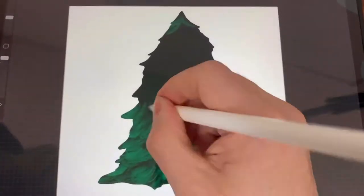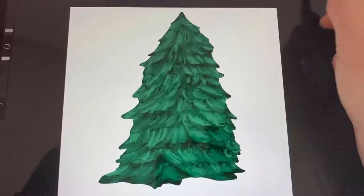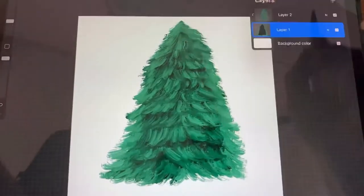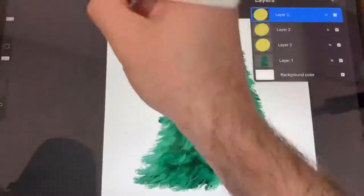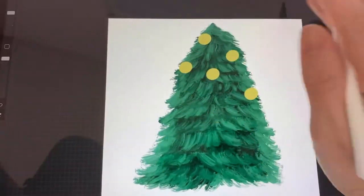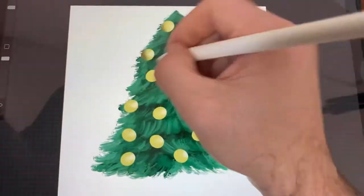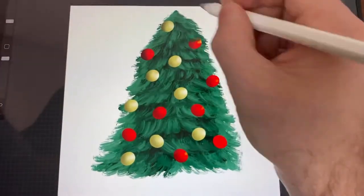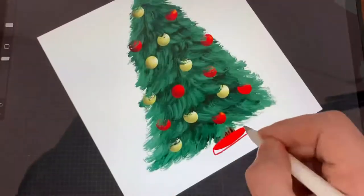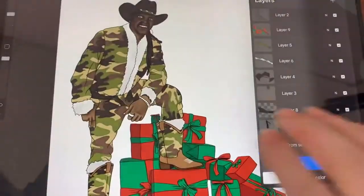Now we're going to draw a Christmas tree. I just drew a shape and I'm using the old brush. I laid down black, then dark green, then a light green, and now I'm kind of erasing the edges a little bit. We're going to drop in some circular ornaments and shade them — put white dots and a little darker, kind of blend it, and change some of them red. Now we're going to take that same old brush and erase the top part to make it look like there's greenery poking out past them.